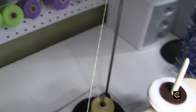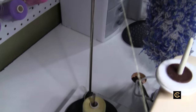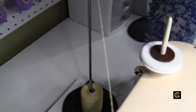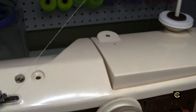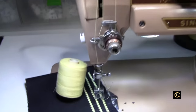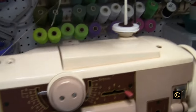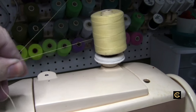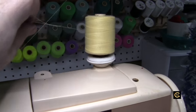The way I have it feeding on my machine is with a separate standalone thread tower — they make these for cones and that's the best way to feed this. If you put it on the machine's spool pin it causes a lot of pull and drag, too much weight to pull. When you put it on the tower there's no pull — it's freely coming up.